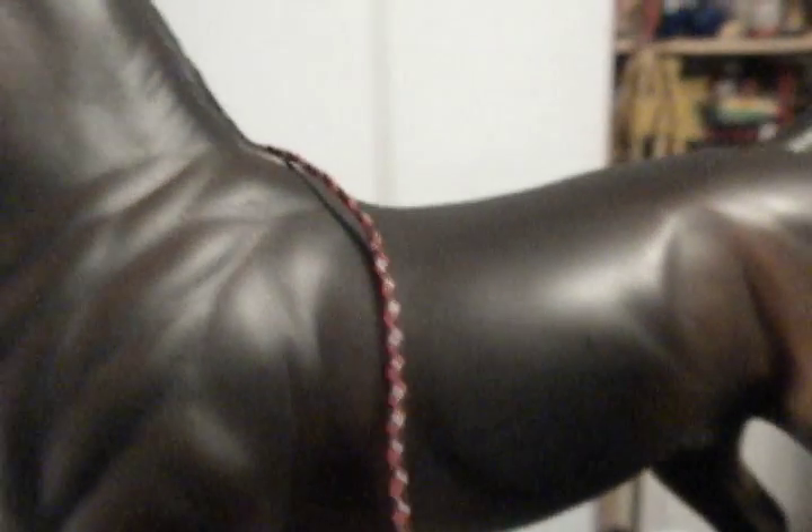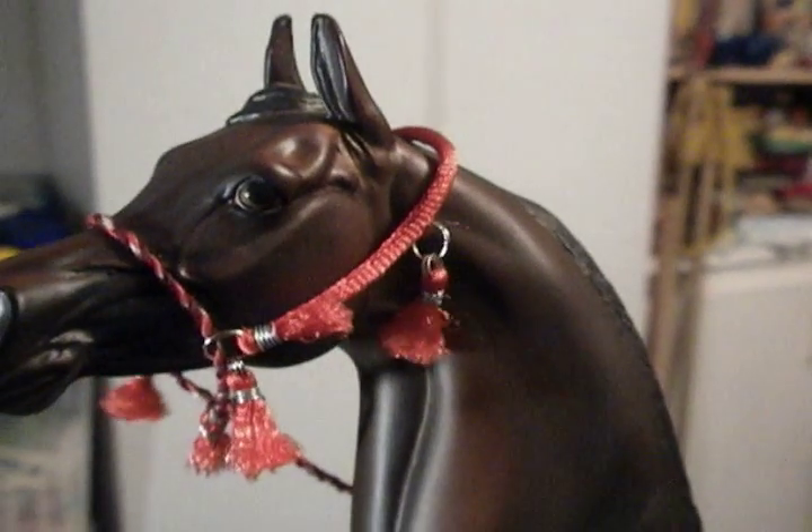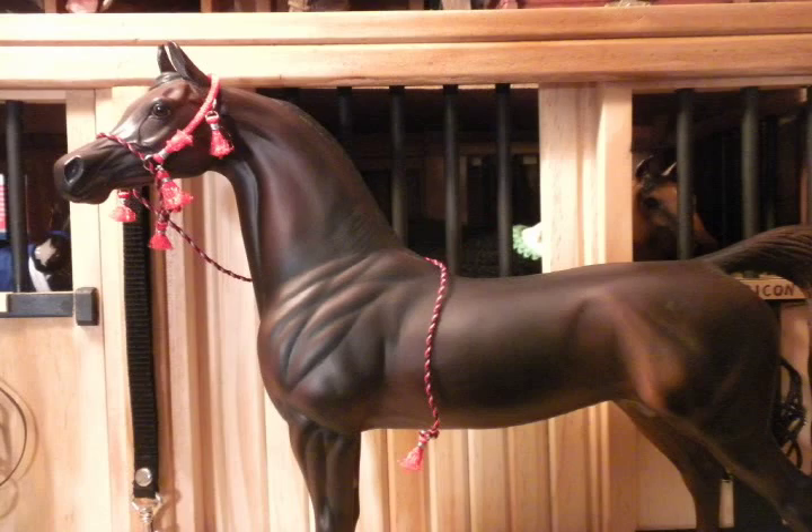I put tassels on the end of the rope. I put tassels up on the cord. I frayed the ends of the cord so they looked like tassels. And you just decorate it however you want — you can put beads on it, you can put whatever.